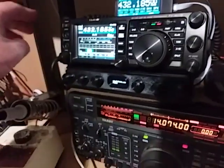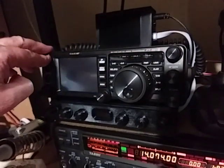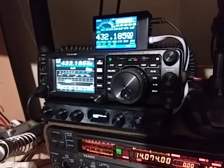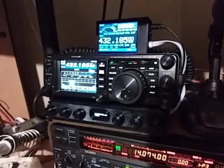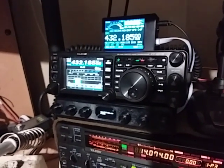I've got this set up so that when I turn the transceiver off, everything goes off, and when I turn the transceiver on, everything comes on. It's pretty quick to operate. I'll show in another video how I've connected it all up, but that was just a quick overview of how Cat Knobs and Cat Display work with an FT-991A.